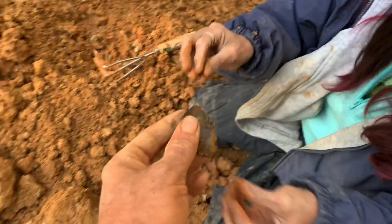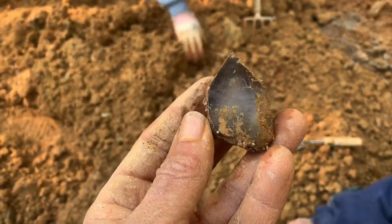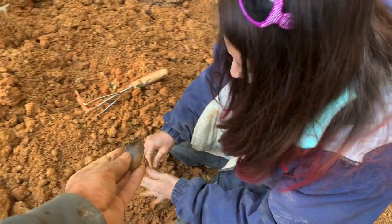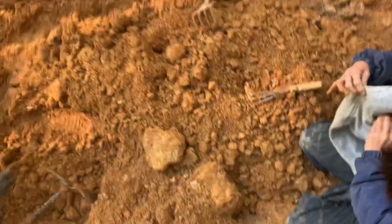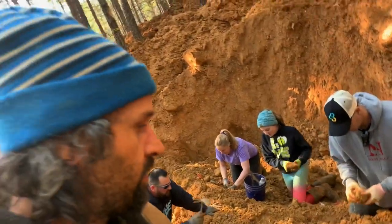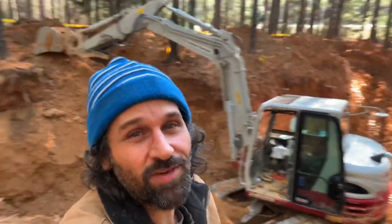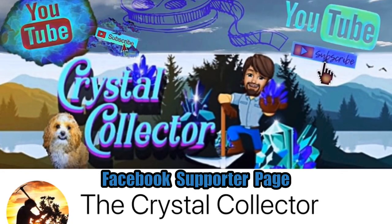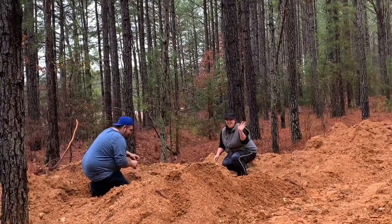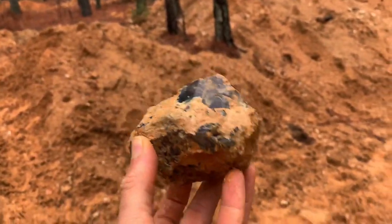Look at that — these are more smoky but super nice. So you guys, remember, come out and join on digs like this. Check out the Facebook channel, The Crystal Collector. Here we've got Jessica and Andres, and they're out digging with us today, and they're already finding awesome stuff.